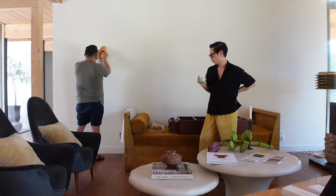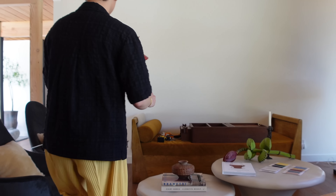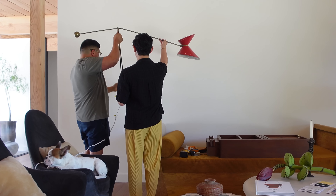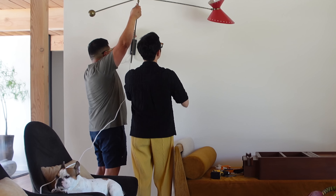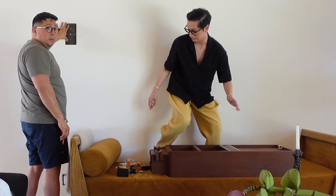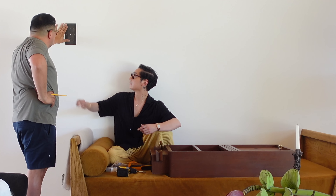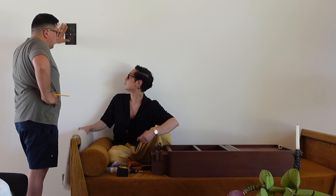I'm excited to see it up. So the idea is that it's low enough — yeah, I think that's too far. Trying to imagine if I'm sitting here... I feel like that's so high. Can you lower it?